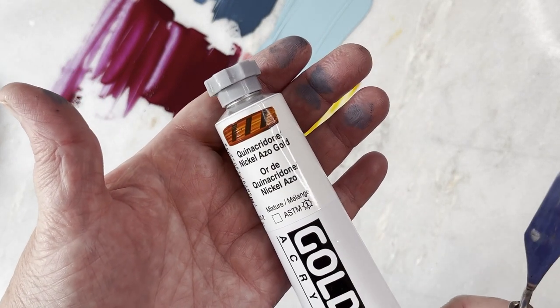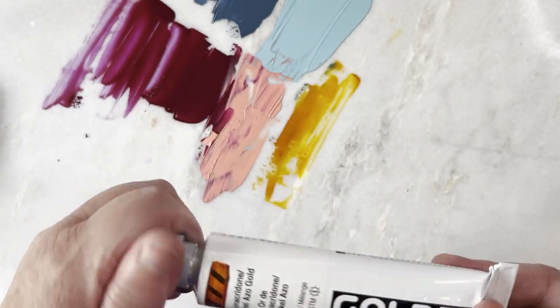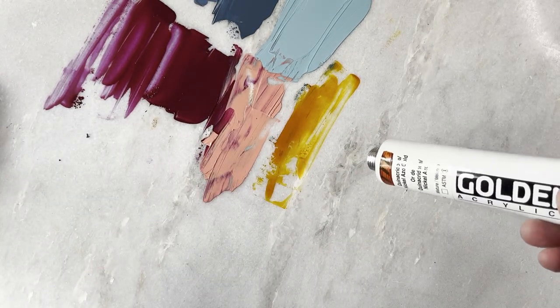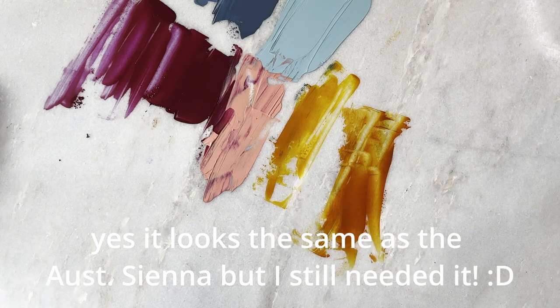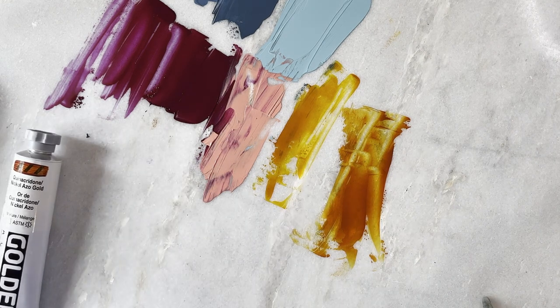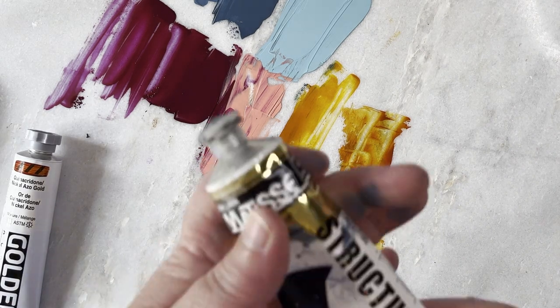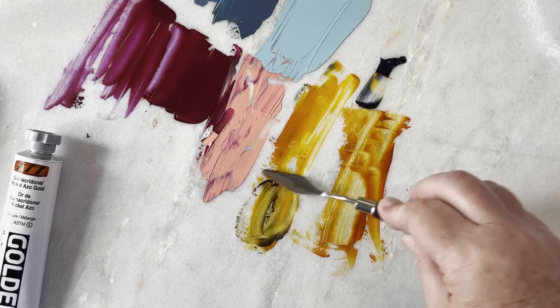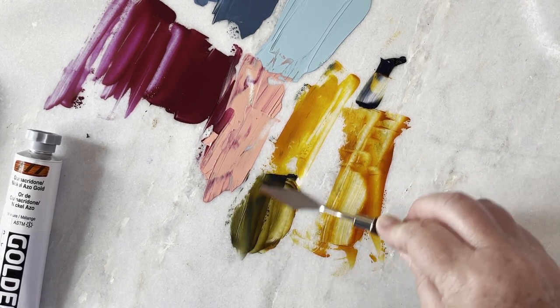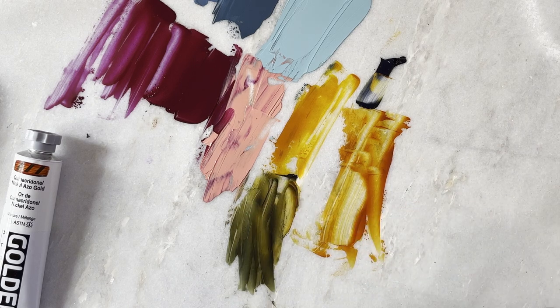And then I picked up some of this Nickel Azo Gold, which has been on my wish list for some time. It's a golden colour — earthy, but hopefully the camera is showing it's got a lovely gold undertone. And if you mix that with some Payne's Grey you get this really lovely antique sort of colour, which I'm going to play around with doing glazes.